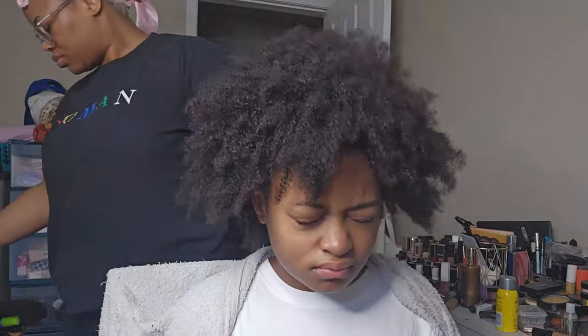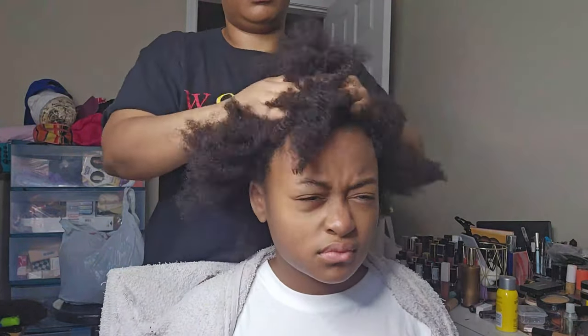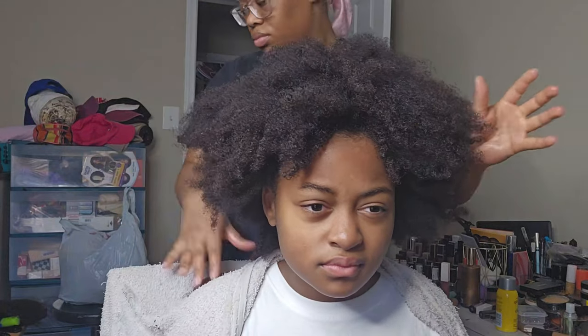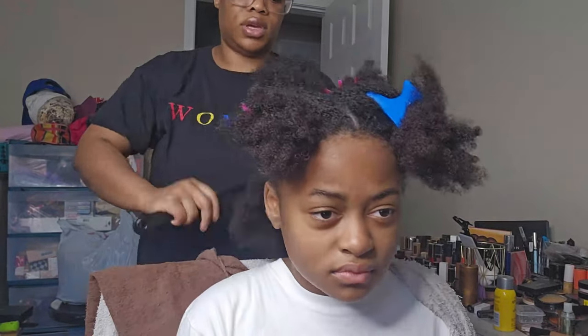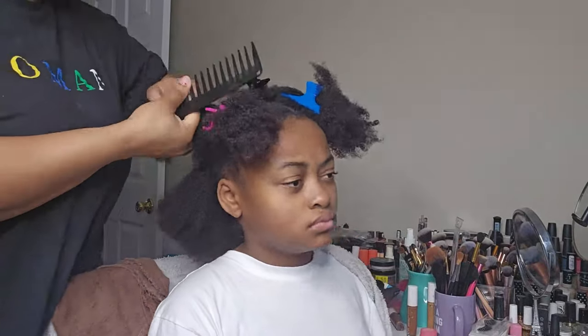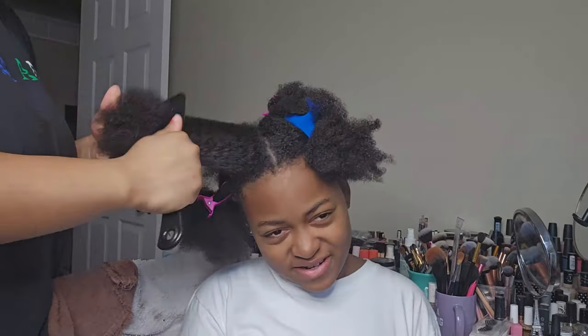This part I'm pretty much going to speed up because it's pretty simple — I'm just adding the products to her hair. Once I've added products, we're going to go ahead and blow dry. To blow dry, I'm going to part it off in four sections and completely detangle, then go into the blow drying process. Everything right now is pretty simple and self-explanatory.